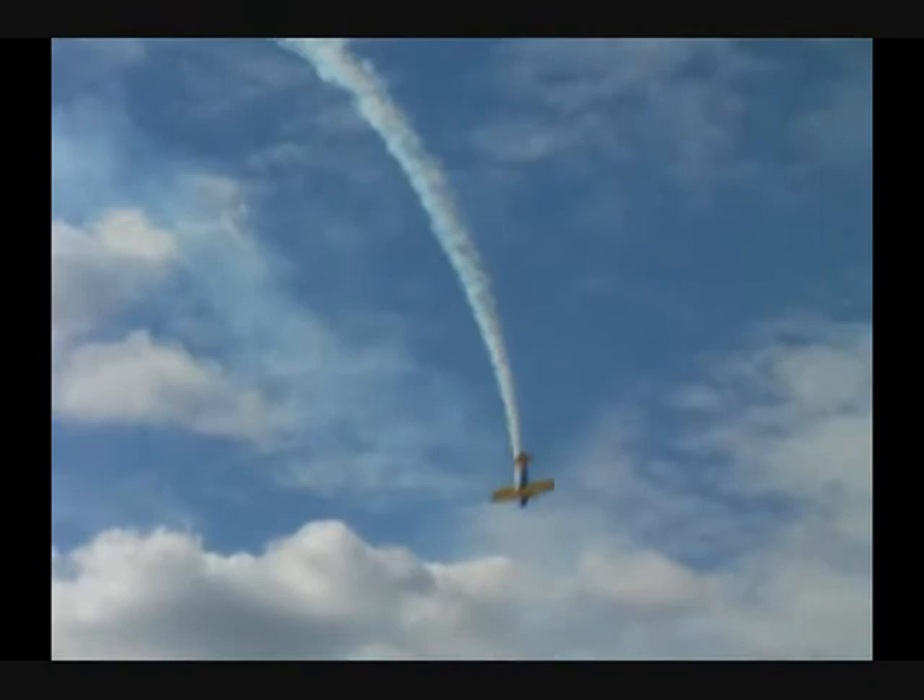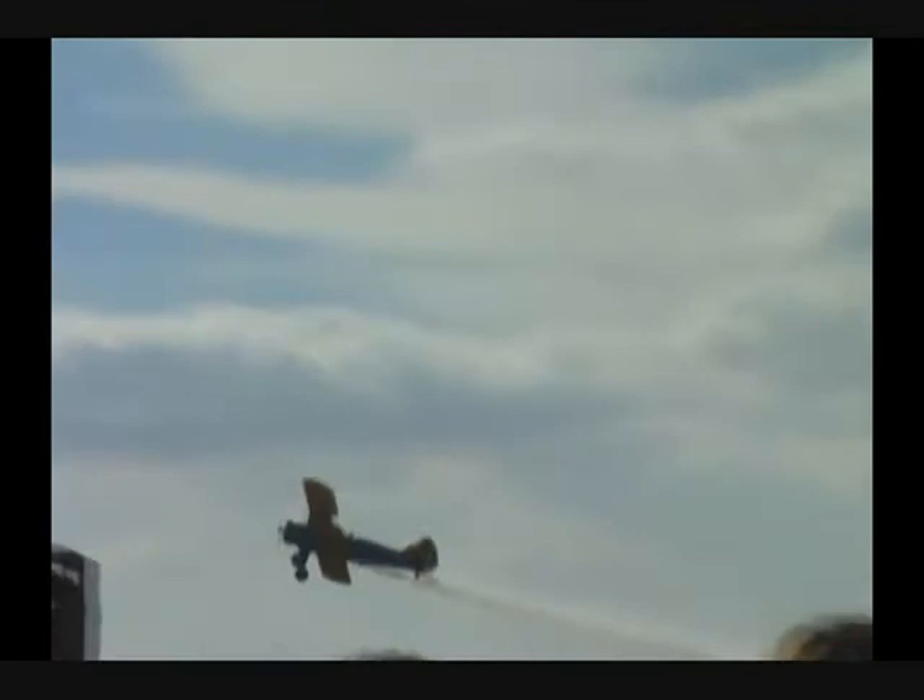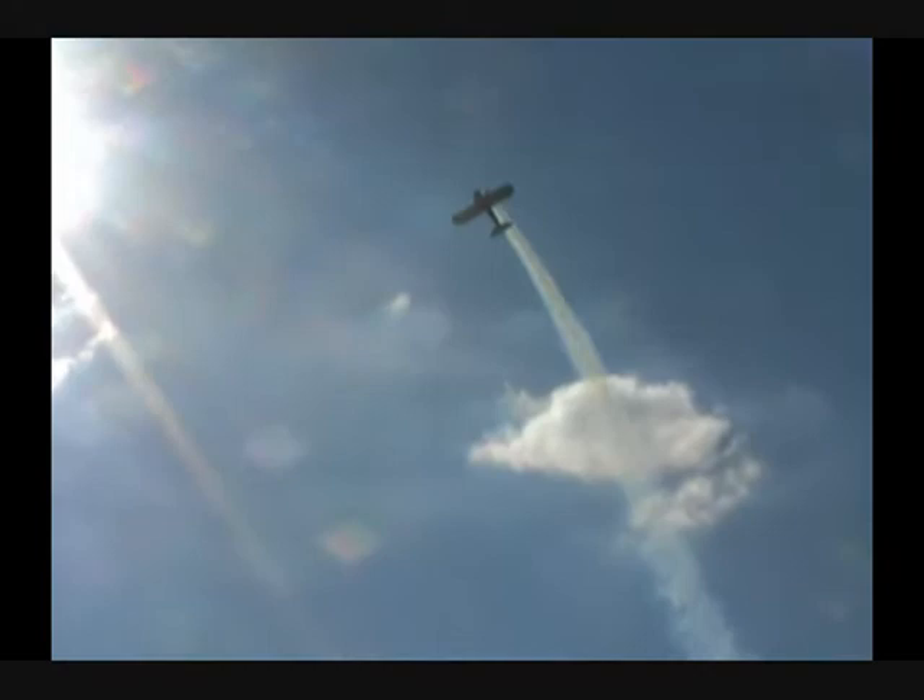The old barnstormer's loop there, and right back down. Angles off a little bit for a barrel roll. If you imagine a 55-gallon drum lying on its side out there — John's flying around the outside of that 55-gallon drum. A barrel roll.